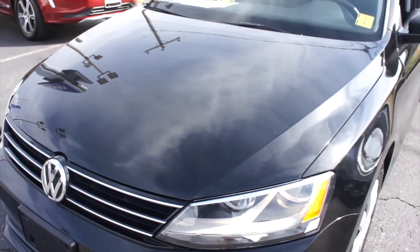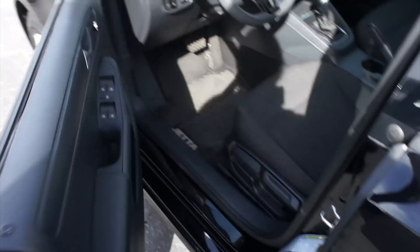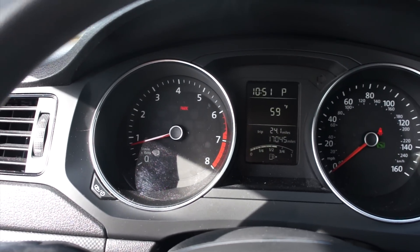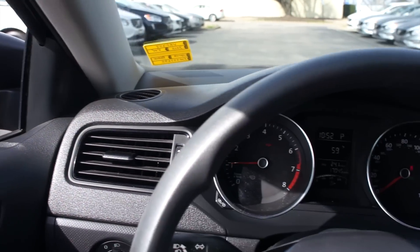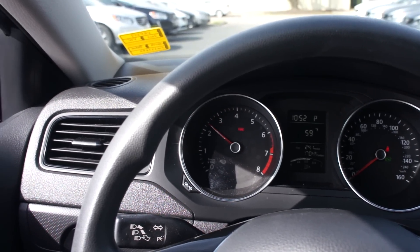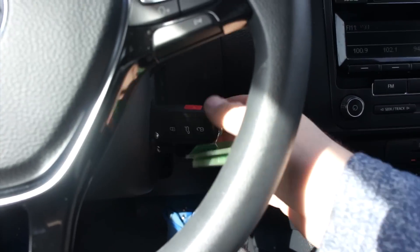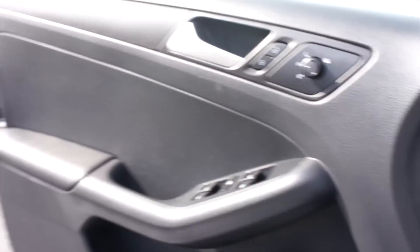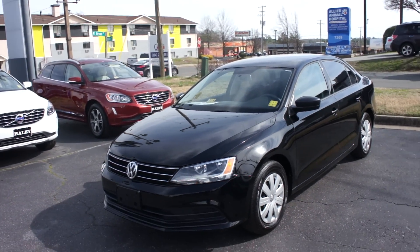Your typical Volkswagen two-liter engine note. Bringing the automatic driver's side window back up and cutting the vehicle off. Cut the headlights off, and as always, this vehicle is for sale at Volvo of Richmond here in Richmond, Virginia. If you are interested in this vehicle, please let Volvo of Richmond know you saw this video. Thanks for watching.